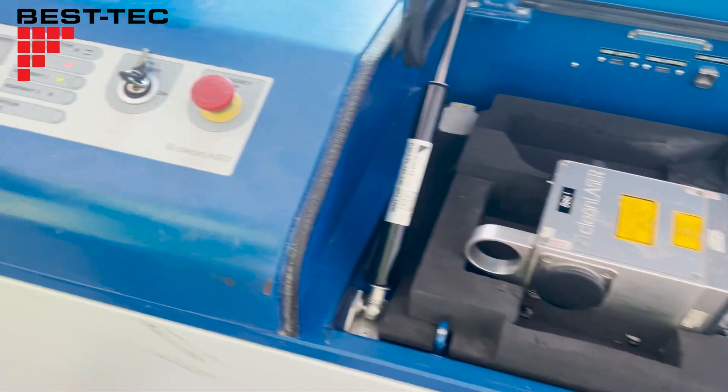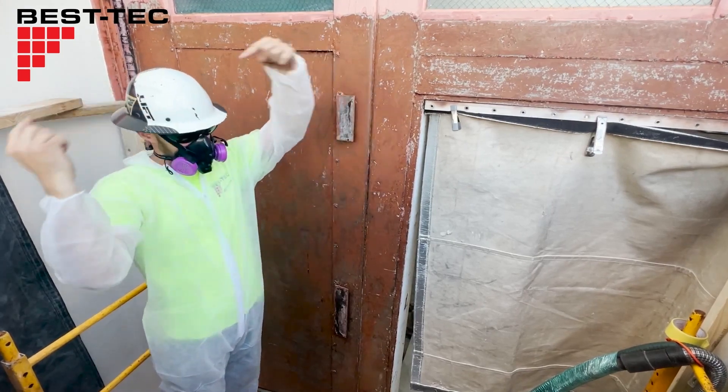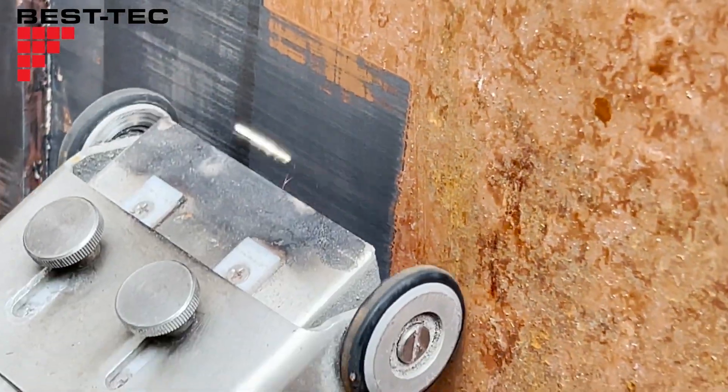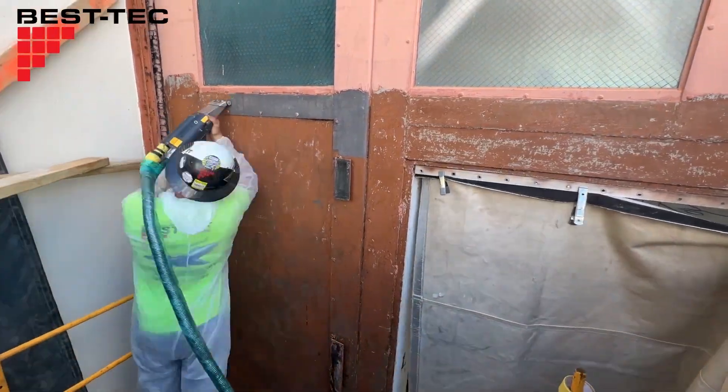Let's power on this 500-watt laser and see what we got. The laser is vaporizing the remaining paint and rust. The incinerated lead doesn't stand a chance.